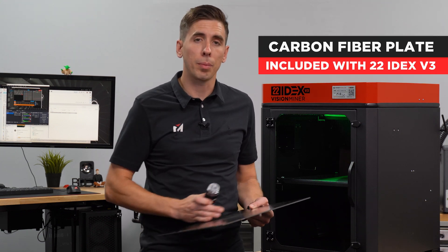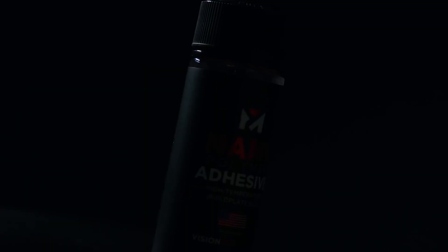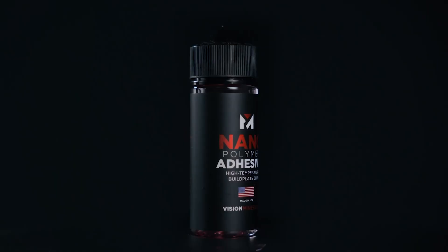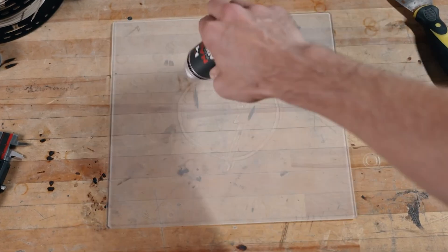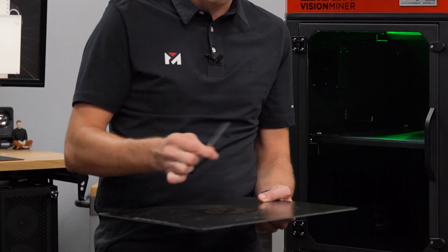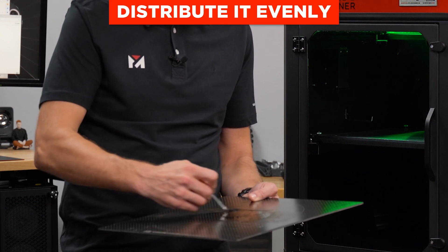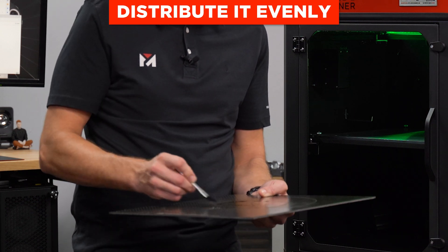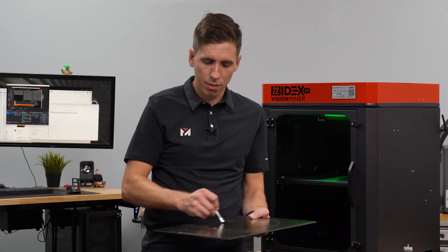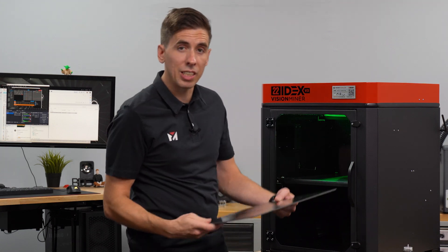One of the first things you want to do is take your carbon fiber build plate, which is included with the machine and works for just about every polymer, and apply the nanopolymer adhesive to it. This is our special glue that we made years ago specifically for high temp materials. We know the size of the part is going to be right there in the middle, so that's all I really need to apply — just spread it around and get that whole area nice and coated, then pop this into the machine.